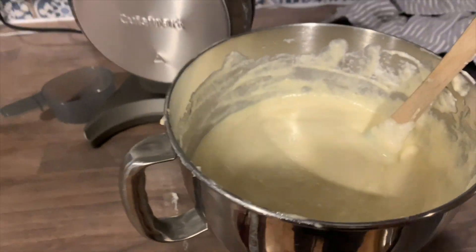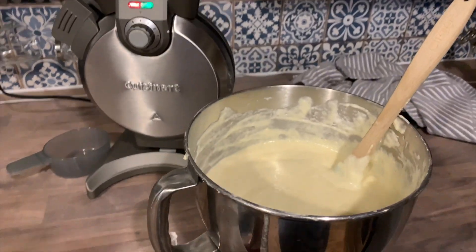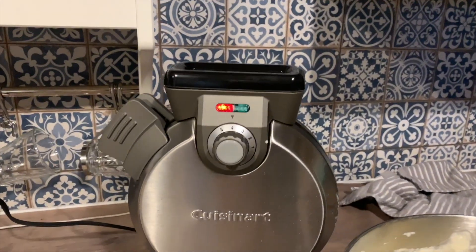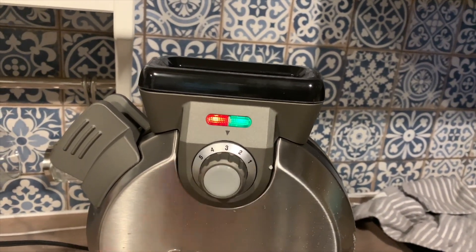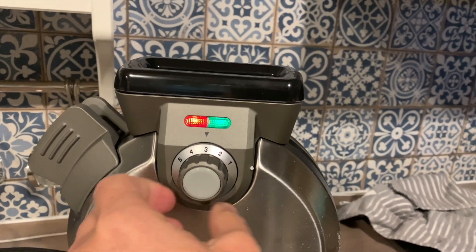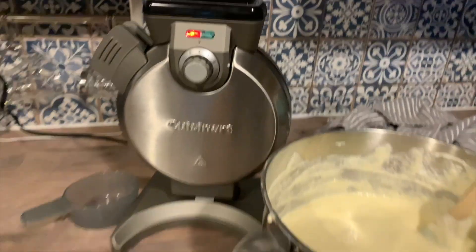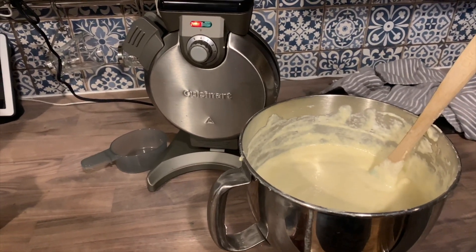To test out the vertical waffle maker, I made some waffles. I made the batter slightly runnier according to the recipe in the instruction book. I usually add chocolate chips, but I held off until the end this time just to see how it would work. I set the dial to five for most of my waffles — I like them fairly dark and crispy, so four or five seemed to be the best browning level for that.